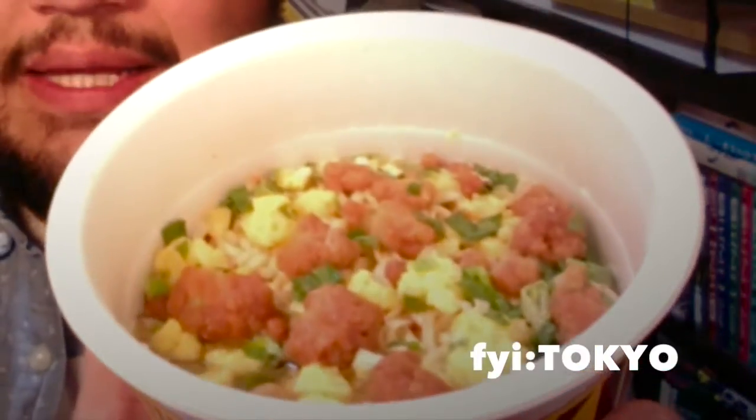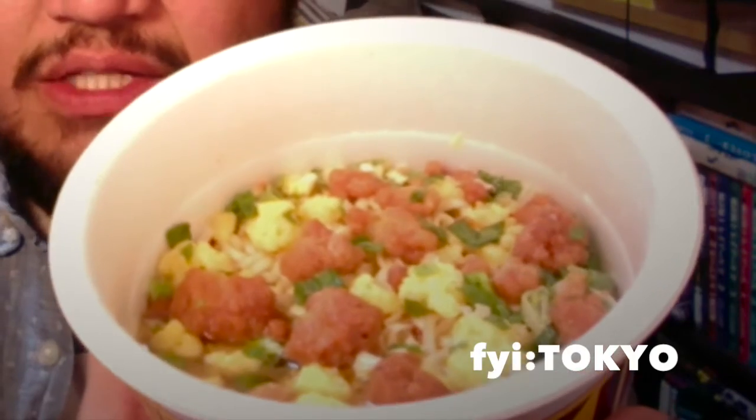This is the karaage fried chicken. I don't want to spill it, but you can see little pieces of fried chicken — it doesn't look anything like the photo. The photo looks like slices of meat but this is little pieces of fried chicken. Let's stir it up and taste it.